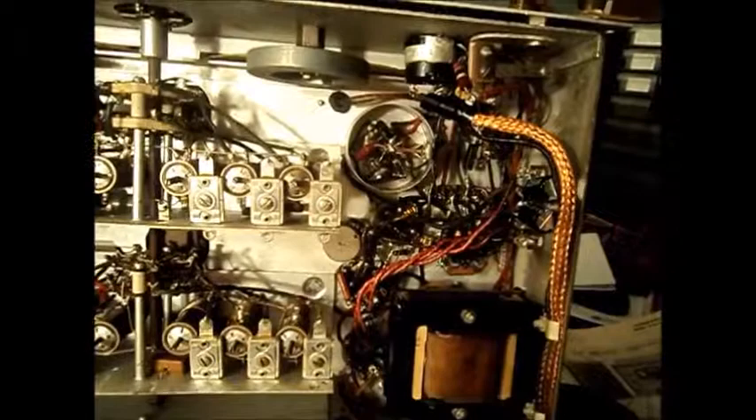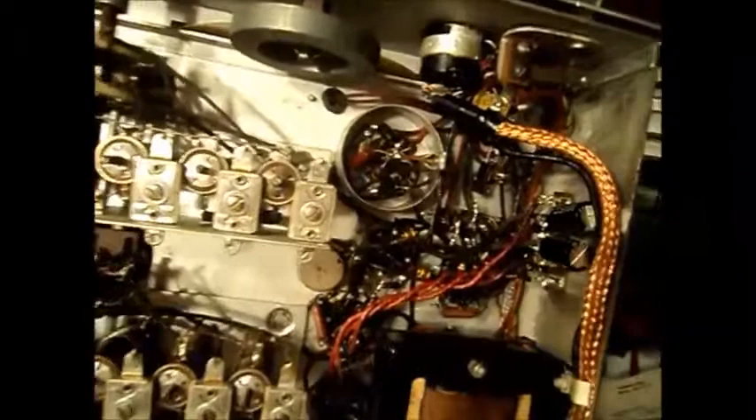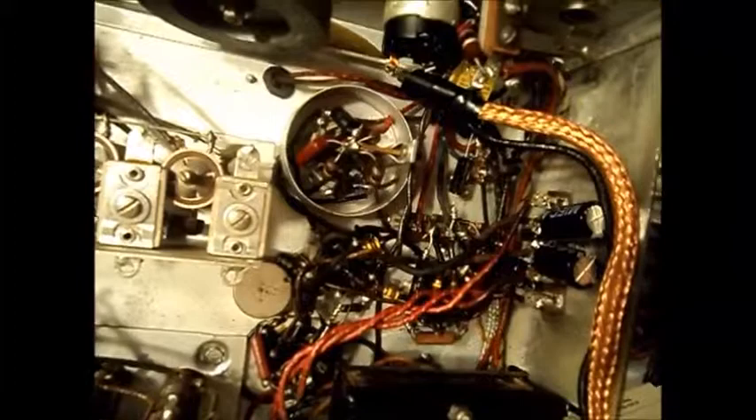I thought I'd give you a little update on the Hammarlund. The caps are going in. This whole end of the radio is recapped. There's one little one hiding down there, one up here on the band switch, and then the rest of them are all down at that end. Those will be easy — they're all out in the open.